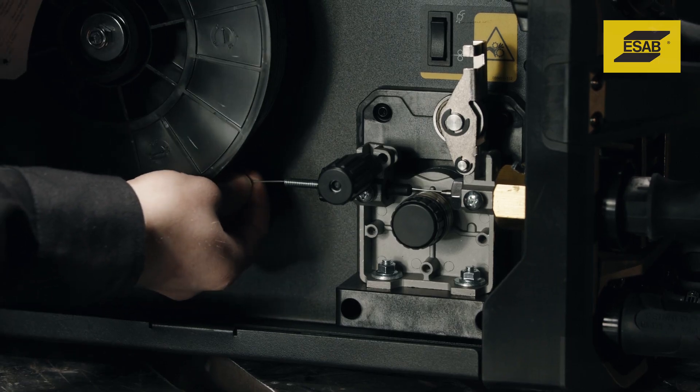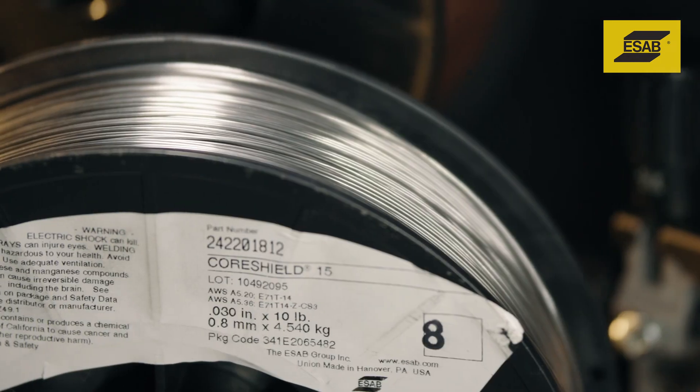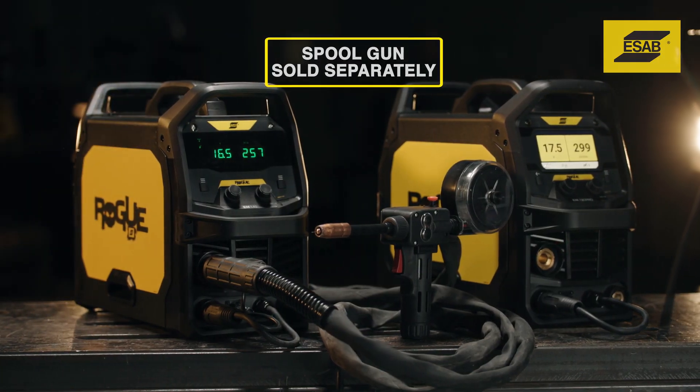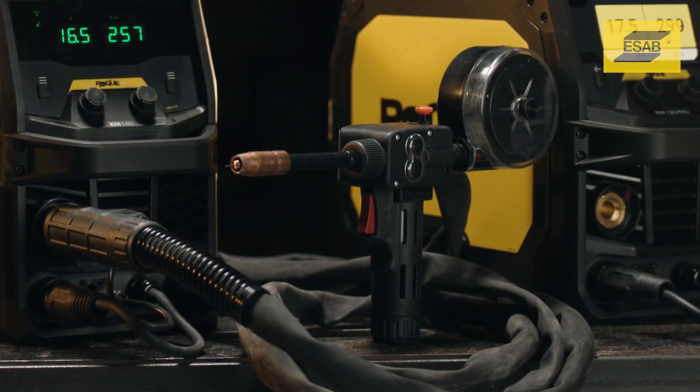Every Rogue MIG machine can MIG weld with solid steel wire. With their quick-change polarity feature, you can also weld steel with flux-cord wire. If you want to weld aluminum, the Rogue M140 and M190 Pro both have a remote receptacle for connecting a Tweco spool gun.